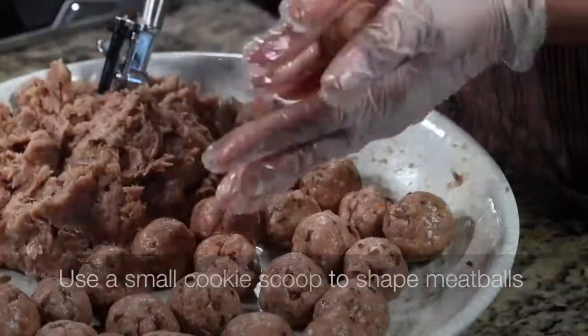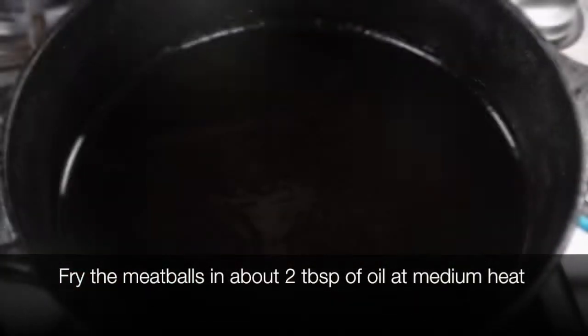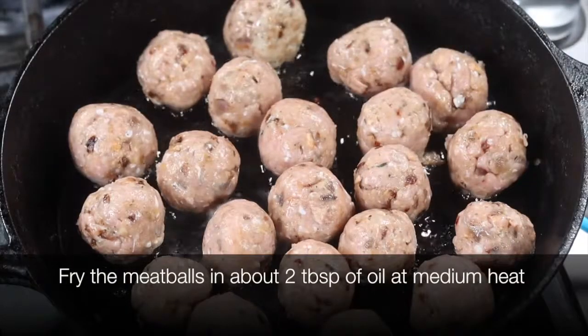I'm going to use a tablespoon-size cookie scoop to form these meatballs. Using a scoop helps keep the meatball sizes uniform, and the two and a half pounds of meat that I'm using will give me about 40 meatballs.